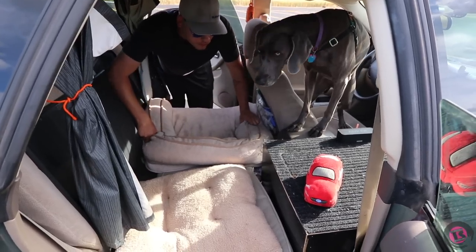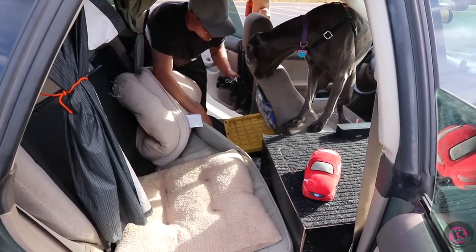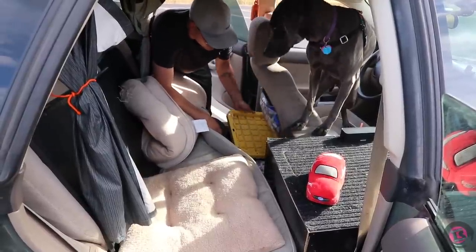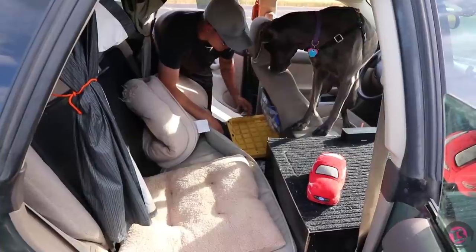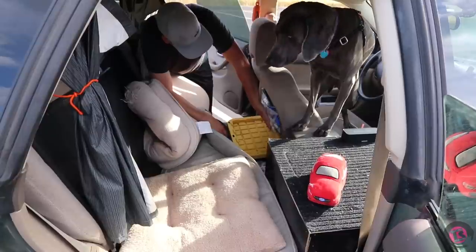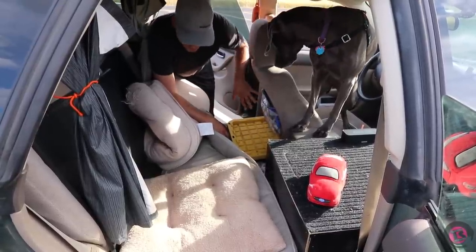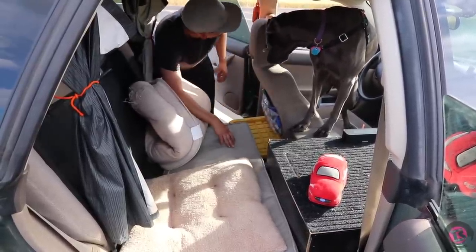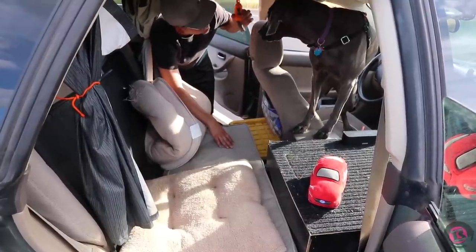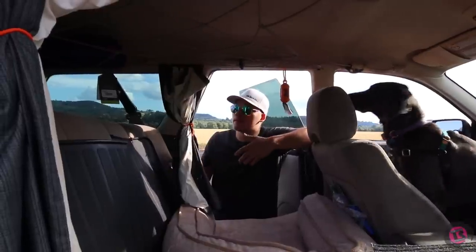I usually keep her leash tucked by the floor or in the center console. In the storage box I have a couple of first aid kits, a blood-stopping kit, bug spray, sunscreen, and that kind of stuff. Her poo bags hang from the curtain rod.